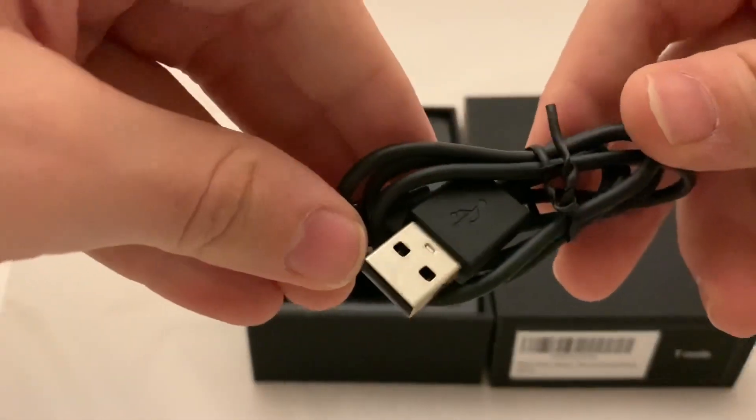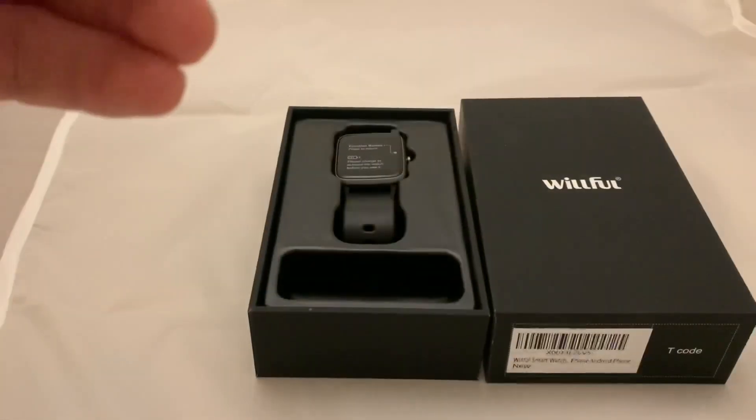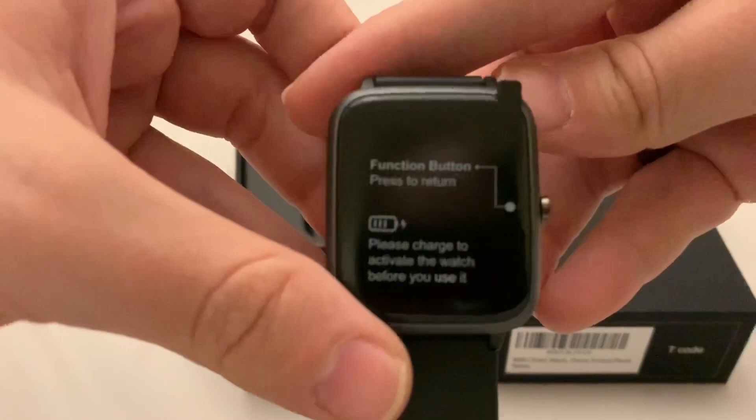Here is the charger, which is just a USB on one end and a magnetic clip on the other. And you do of course get the smartwatch itself.